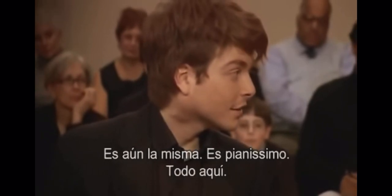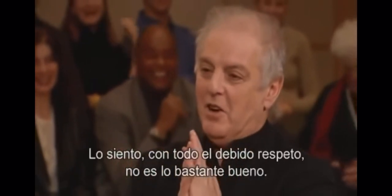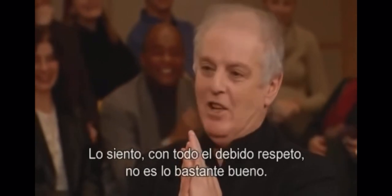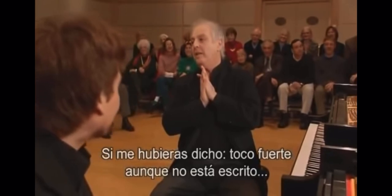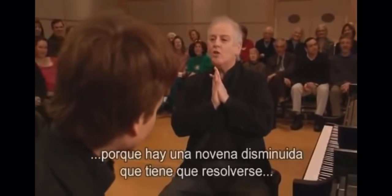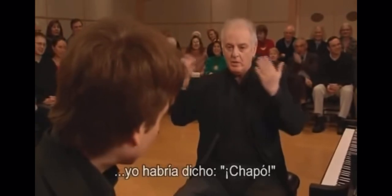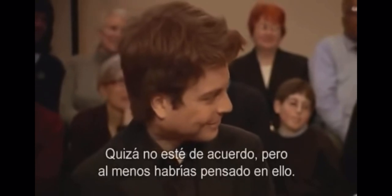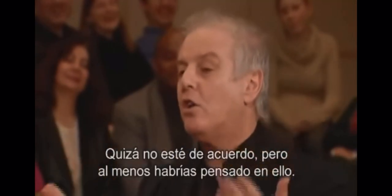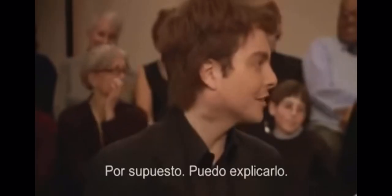So why do you play more? Because I like it. I'm very sorry, with all due respect, it's not good enough. If you had said to me, I play it louder although it's not written, because there is a diminished ninth which has to be resolved, I would have said chapeau. I may not agree, but you have thought of a good reason.